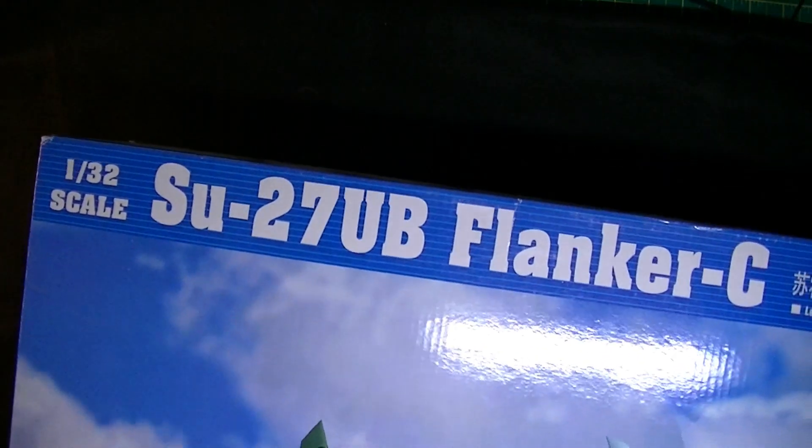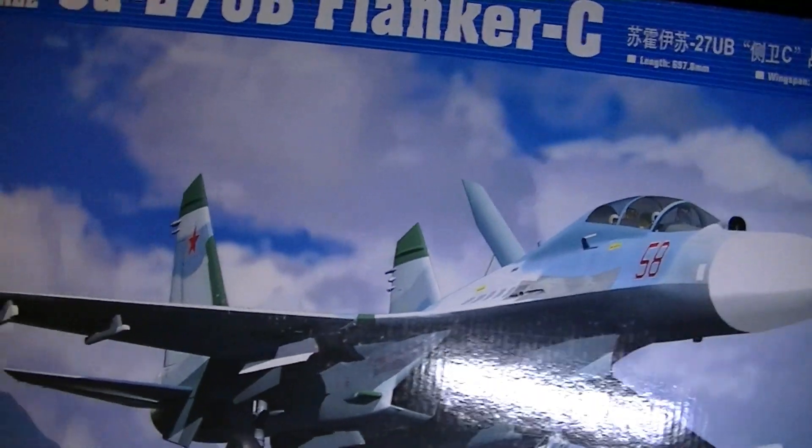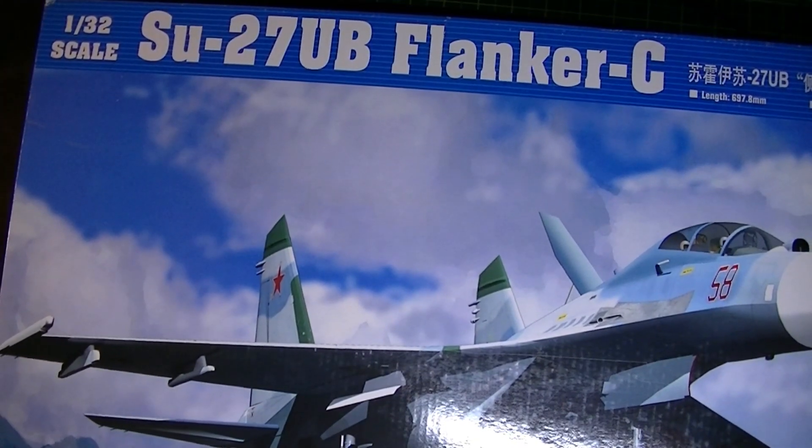Welcome back to The Bench of Gilly. Today's what's in the box is a big one — this is Trumpeter's 1/32 scale SU-27UB Flanker C by Trumpeter.